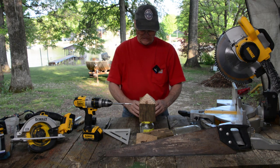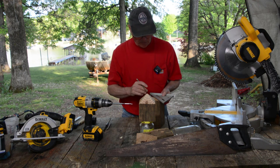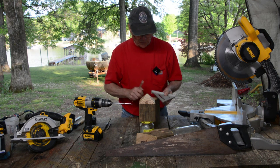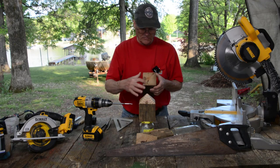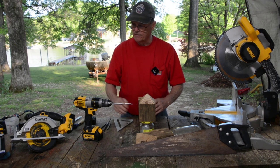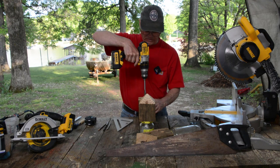Now what you do is you mark an X on the bottom of your block you just created. And what that does is just go corner to corner. That tells you where the center is at. Now you take a 3/4 inch bit — I've already got one here in my drill. You start right there, and you go down.